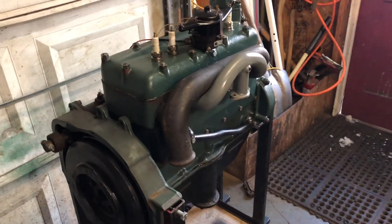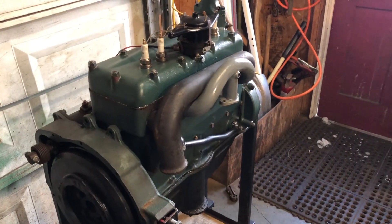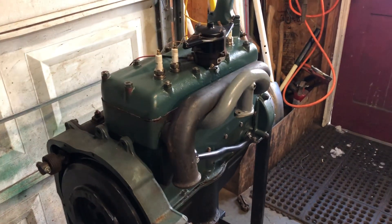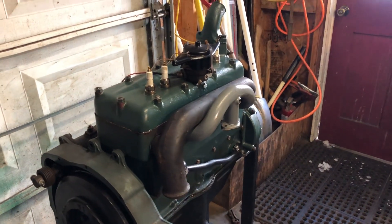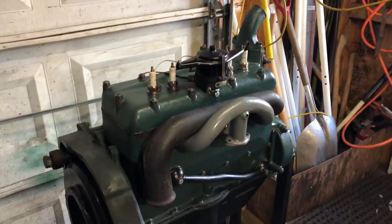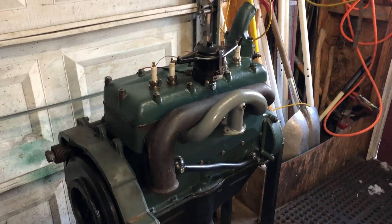I'm gonna put a short little exhaust pipe on that and hook up the carburetor and coil and battery and see if I can get it to fire up.